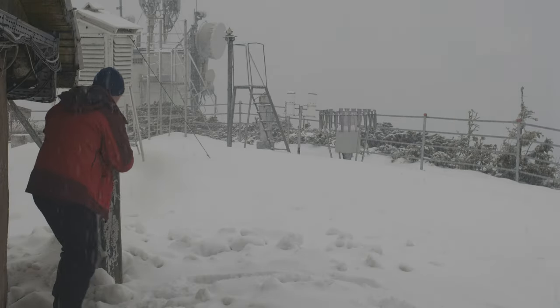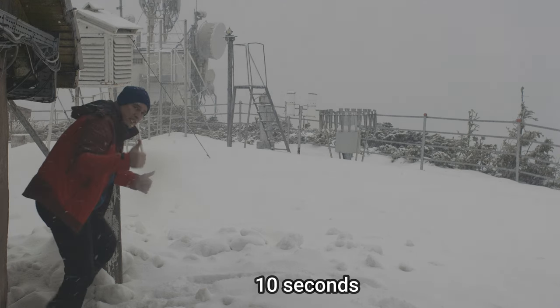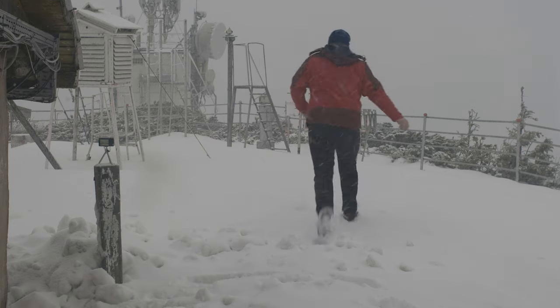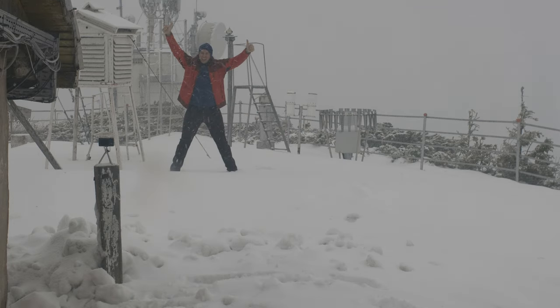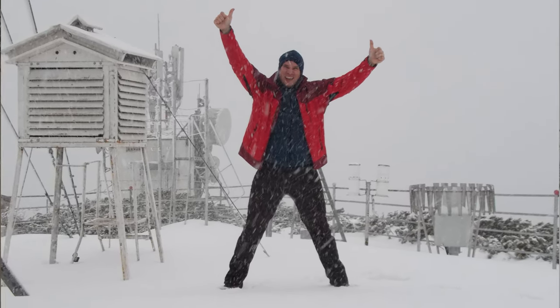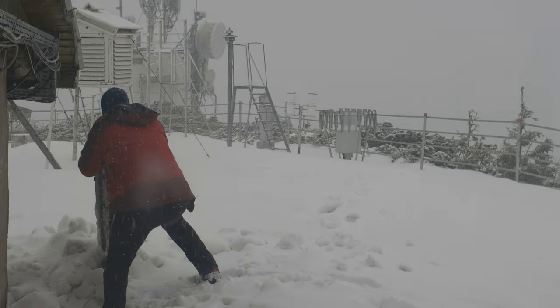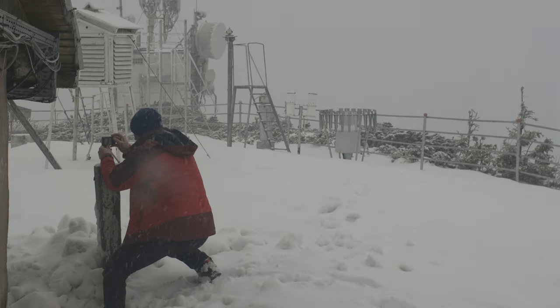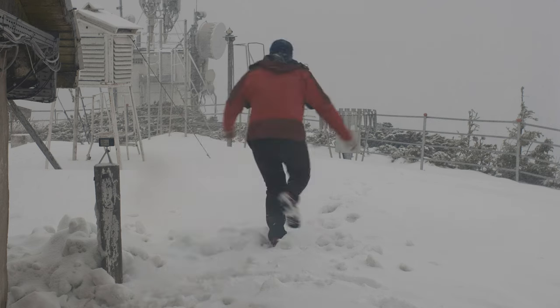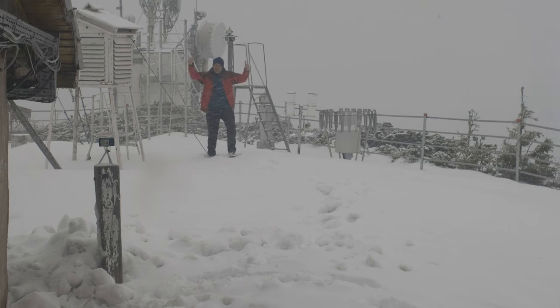Now I've got my mic with me so you can hear me. I'll take a self-timer shot — 10 seconds. It's so cold! Yep, got it. And one more with a little more zoom: 7, 6, 5, 4, 3, 2, 1.